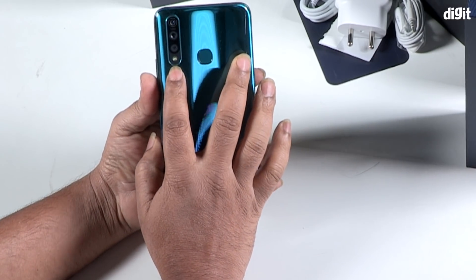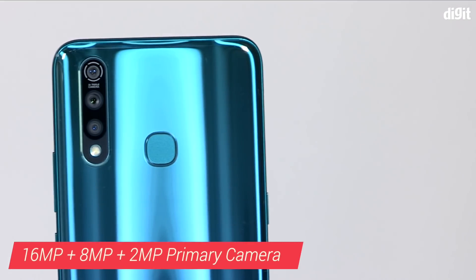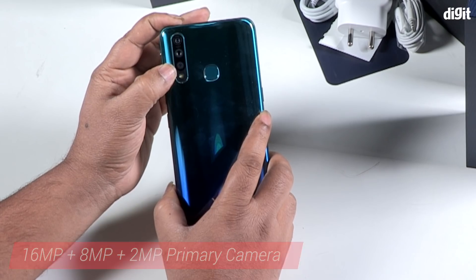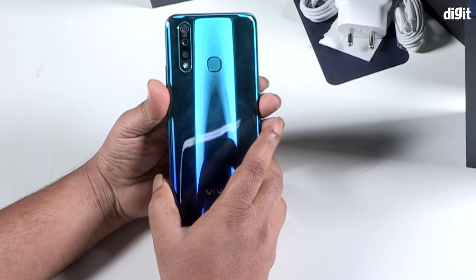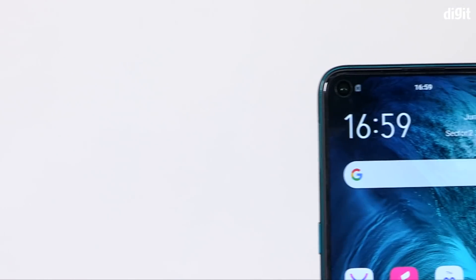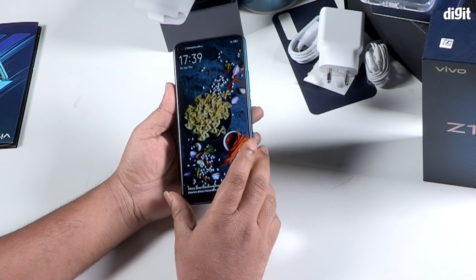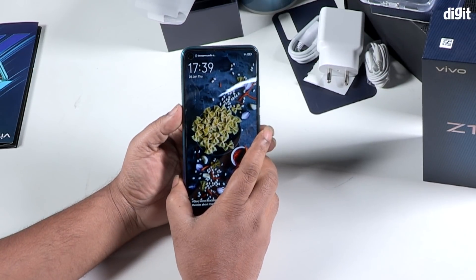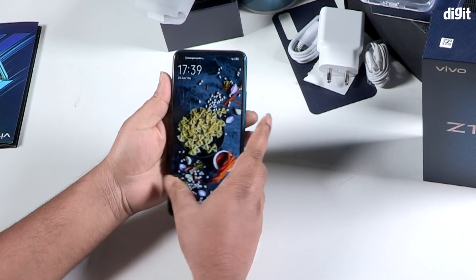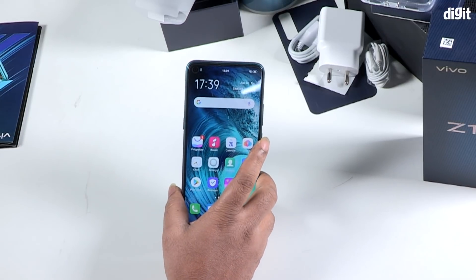The triple rear camera setup includes a 16MP main camera and an 8MP ultra-wide camera, along with a 2MP depth sensing camera. The front camera features a 32MP camera with a punch-hole design for selfies.